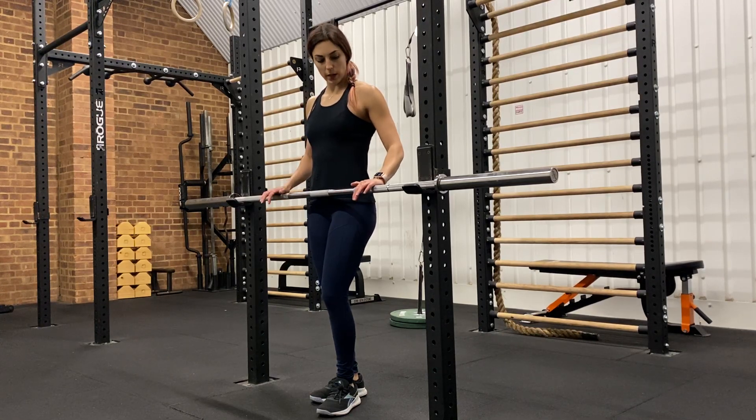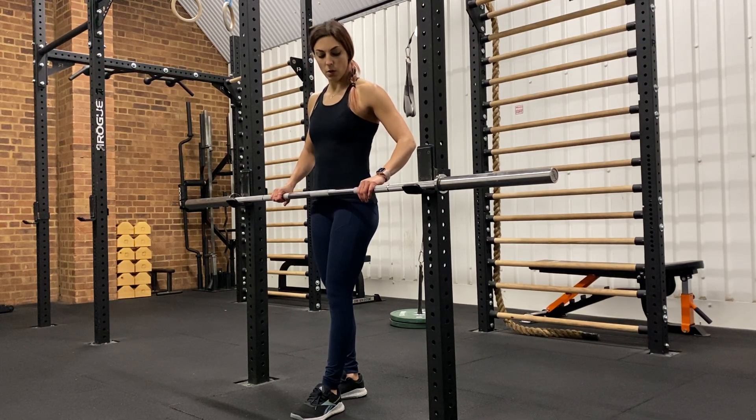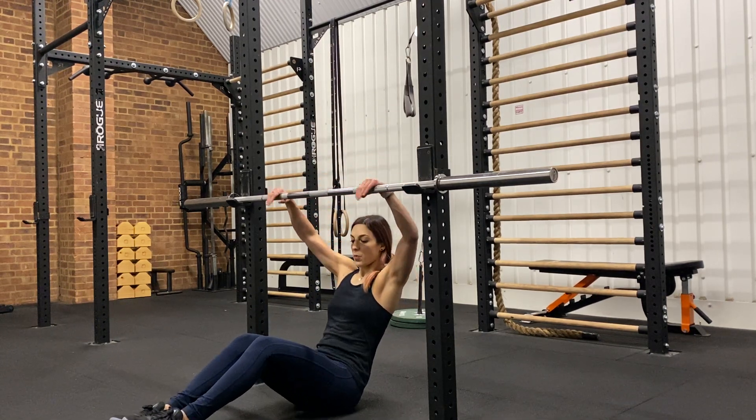For the inverted row we need a bar across the rack. Make sure you are on the inside of the rack. You're going to grip with your standard pull-up grip, then lean under the bar.